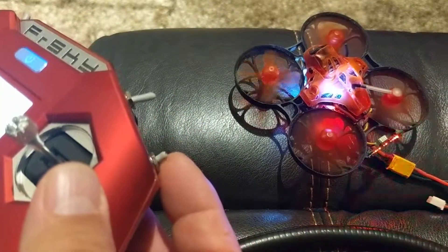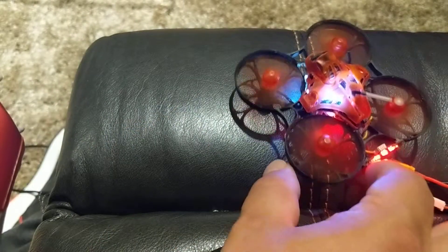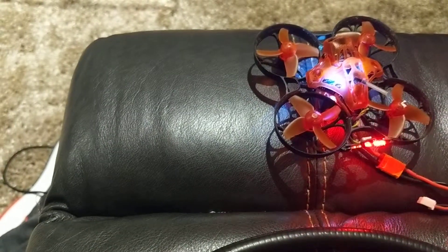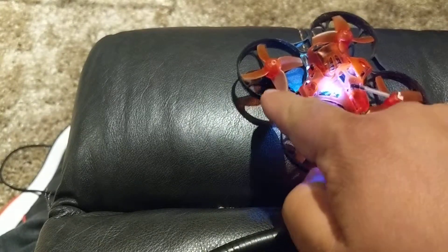Let me just go ahead and arm. And that's choppy, and I can't get it to work. Even when I put it on Betaflight and test the motors individually, that one still does that.